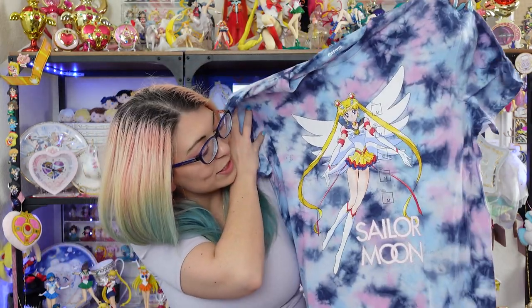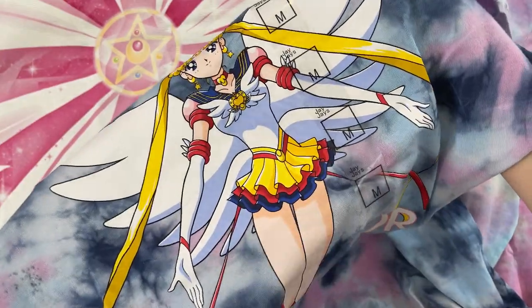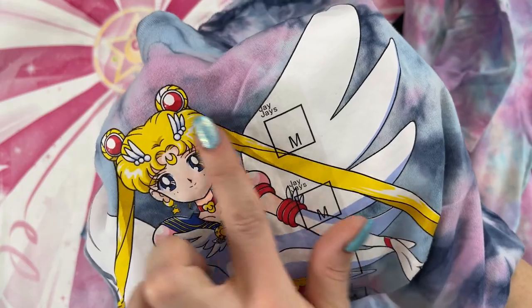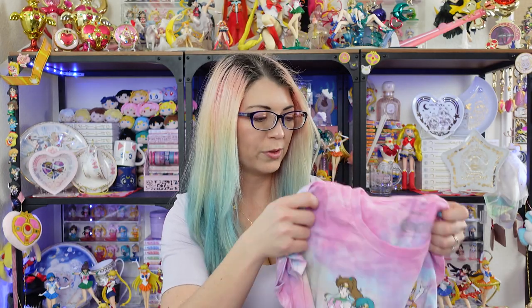The last one I got is probably my favorite print of all the ones from JJ's. This one features Eternal Sailor Moon on the front of the shirt, and I think she looks amazing — that's a huge print. At the bottom it says Sailor Moon, and this is a very pretty tie-dye shirt that feels very, very soft — very similar to the hoodie. This one is also 100% cotton. Really nice detail; I'm glad they got this one right. Her face is very detailed and you can see some really nice shadowing work done in the art. I'm very happy with it. This shirt is $30 AUD, and the other tie-dye shirt is also $30 AUD. I got one of them for half off, and I got the black one for $5. I definitely need to wash these — feels like they just came off the printer.